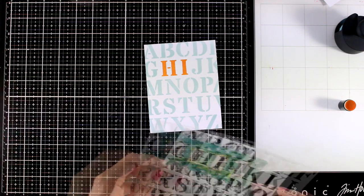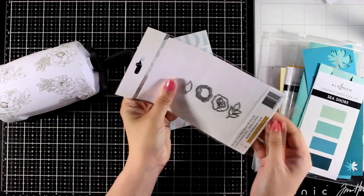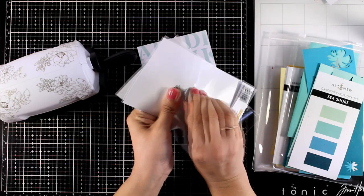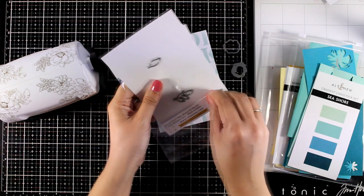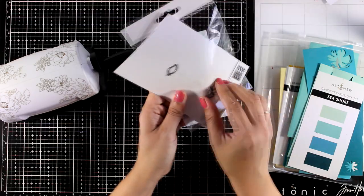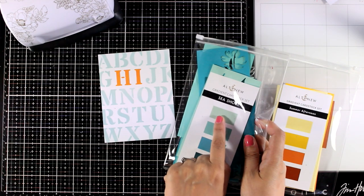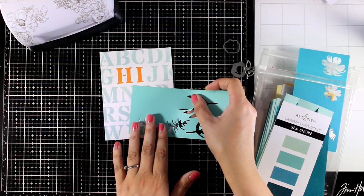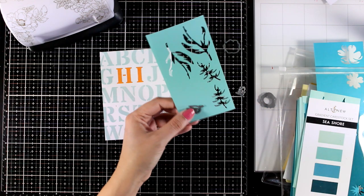I like how modern and graphic my hi card looks. I'm going to embellish it a little bit more, but if you want a clean and simple look it looks just fine as it is. I want to add a very tiny embellishment, so I'm going to use the Bitty Bloom 3D die set. This creates a little rose along with leaves. I decided to go with yellows and oranges for the flower — this die creates a layered flower so you start from lighter to darker.